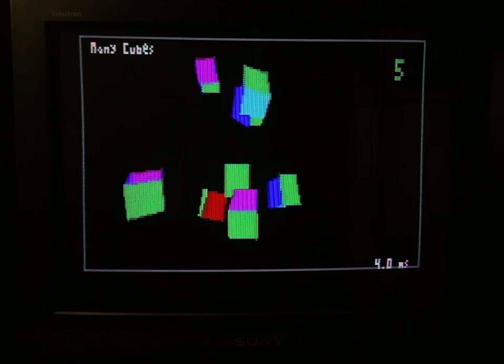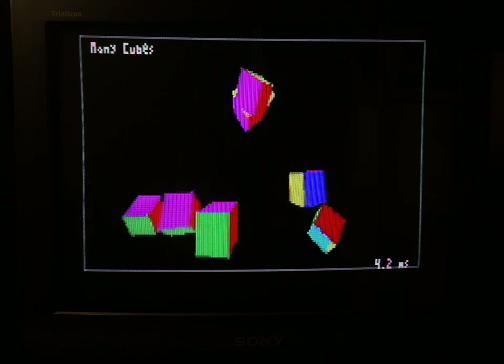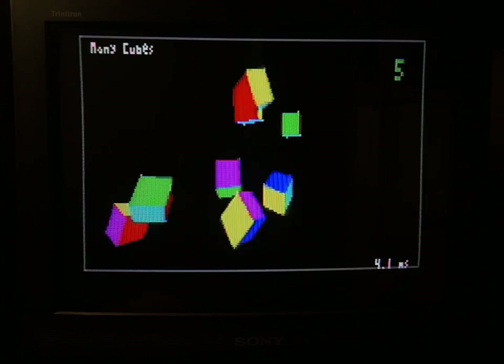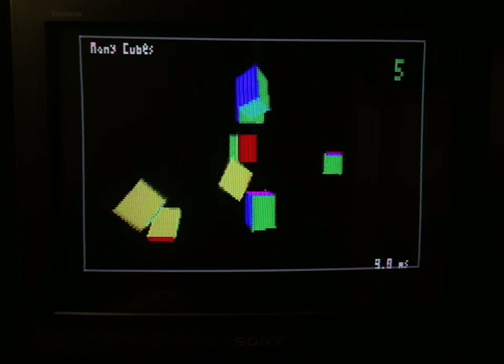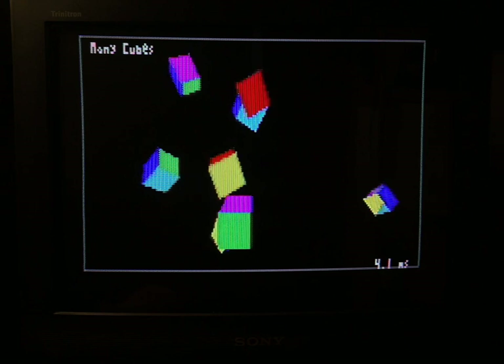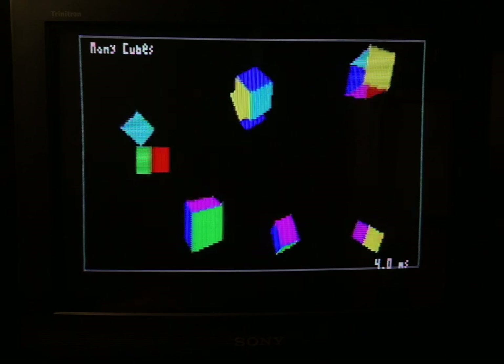There's lots of overhead, so instead of one cube we can have lots of cubes. Now we have all these different cubes and they bounce off each other. You can flip — that was channel up, channel down — and flip back, and the one cube is still there hiding in the background. Even this many cubes still runs pretty quick, but memory limitations are a thing.